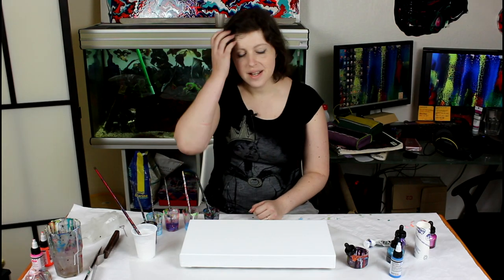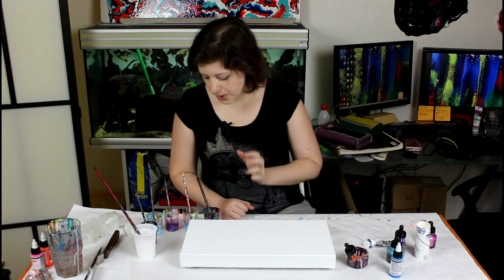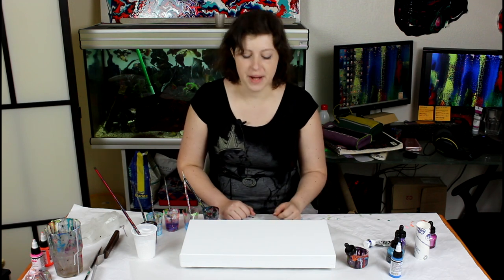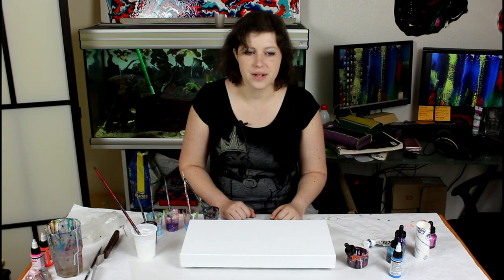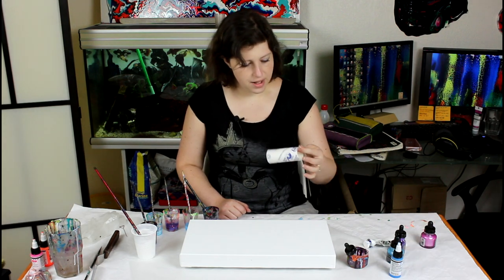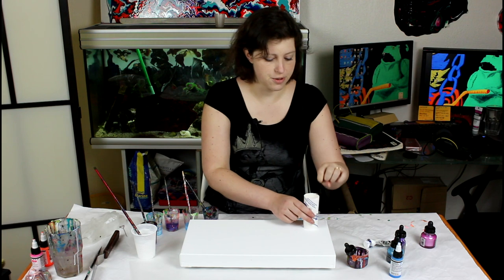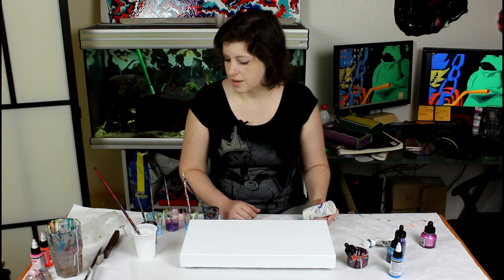Hi everyone! Today I thought I would paint with negative space in colors of blue, purple, and kind of a pinkish magenta — relaxing colors. I'm just back from a relaxation and meditation session with the doctor who follows me for pain, and I feel super relaxed. I'm going to use a toilet paper roll to pour the colors and drag across the canvas.